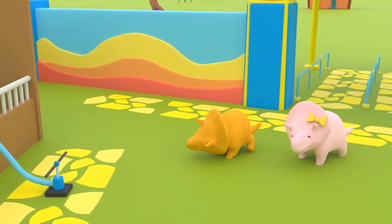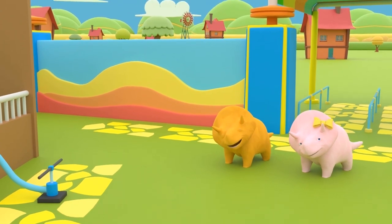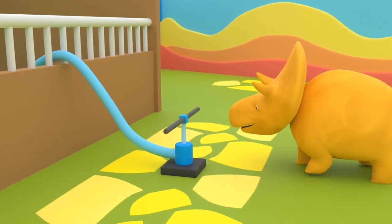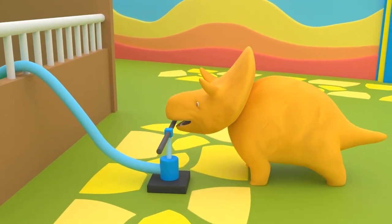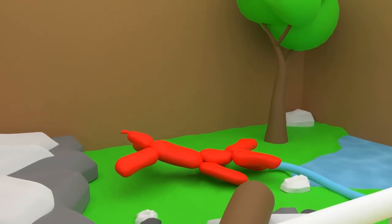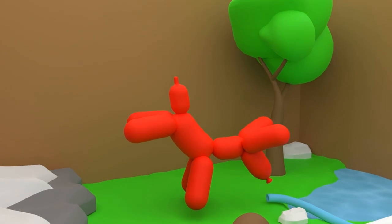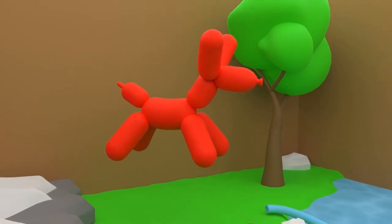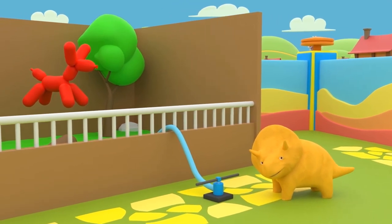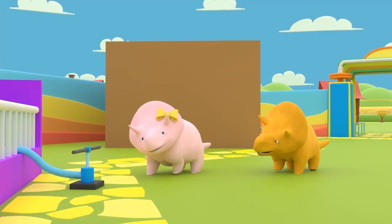Look! These are the balloons and a pump! Dino, you will be the first! Pick a balloon and put air in it by using the pump! Okay, Dino, what is the name of this animal? And the color! Yes! It is a red dog! Well done! Okay, Dino, now it's your turn! Pick the balloon!